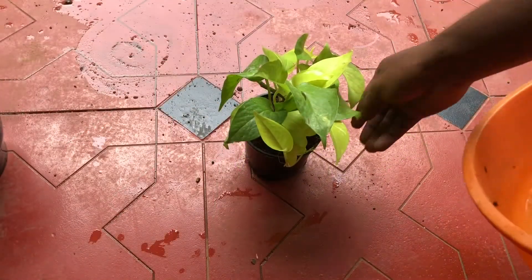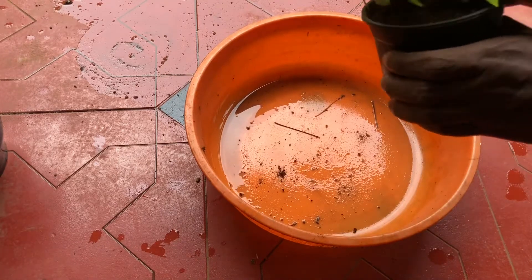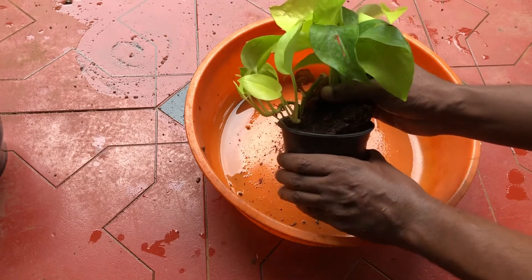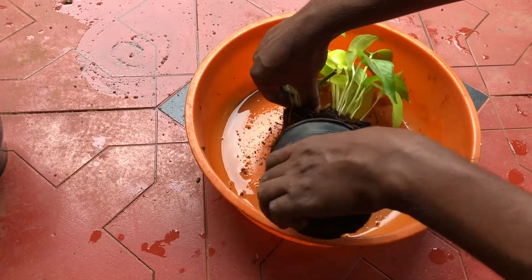It's very simple. We are going to have a plant. Now, we are going to cut the leaves.